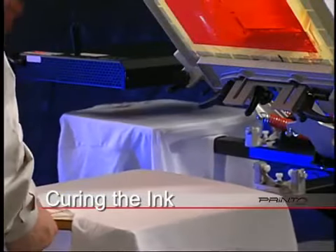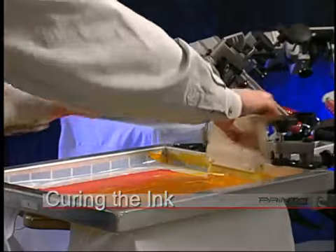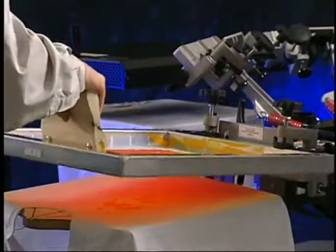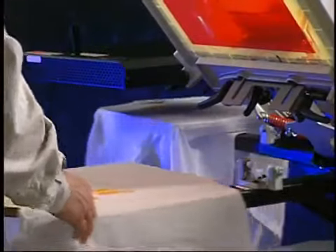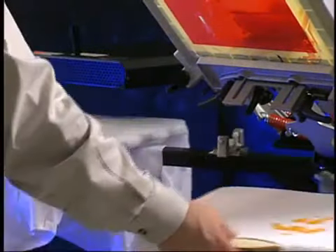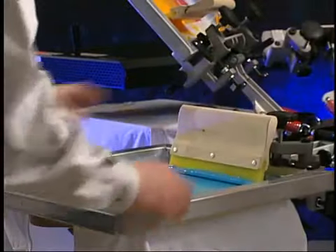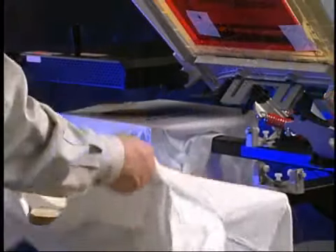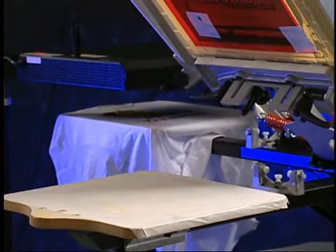At this point, you will want to spot cure the ink. If you are printing multi-color images, you may want to partially cure the ink between colors so the ink does not stick to the bottom of the next screen. Swing the curing unit over the image for approximately 5 to 10 seconds to gel the surface. After you have spot cured the ink, rotate the print head and continue on with the second color. Once the shirt is spot cured, remove it from the platen and lay it aside.